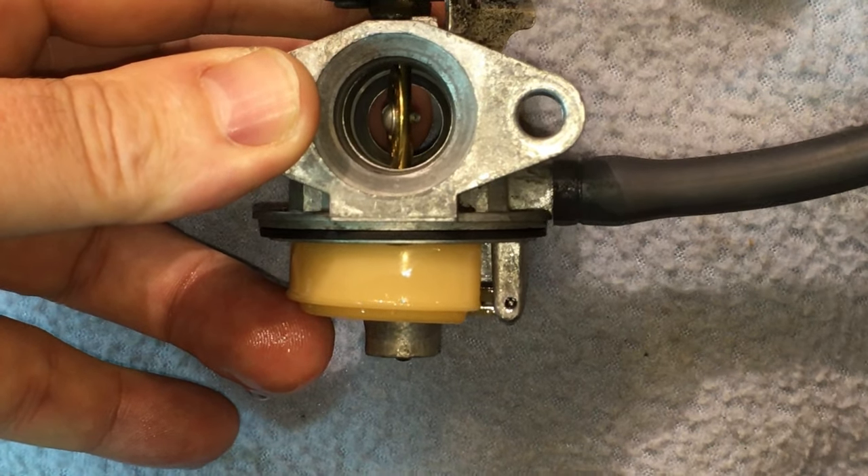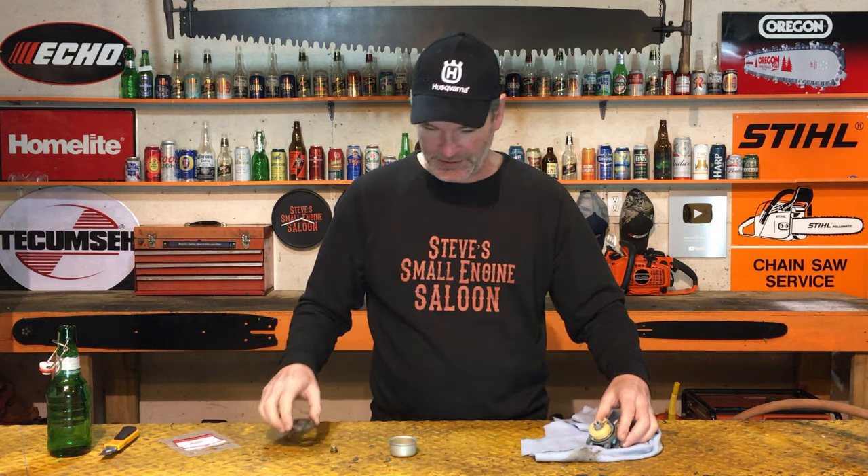One more thing — especially for Tecumseh owners. Some Tecumshs come with a metal brass float, while others are plastic. If you have a plastic float, don't worry about this. I've fixed thousands of these and I've never once seen a plastic float leak. A brass float from a Tecumseh can develop a leak — if you shake it and hear fuel sloshing inside, that float is now heavy because it's full of gasoline. It won't float properly because it's too heavy. Replace it with a plastic one — you can buy that exact same float in plastic and you'll never have that problem again.